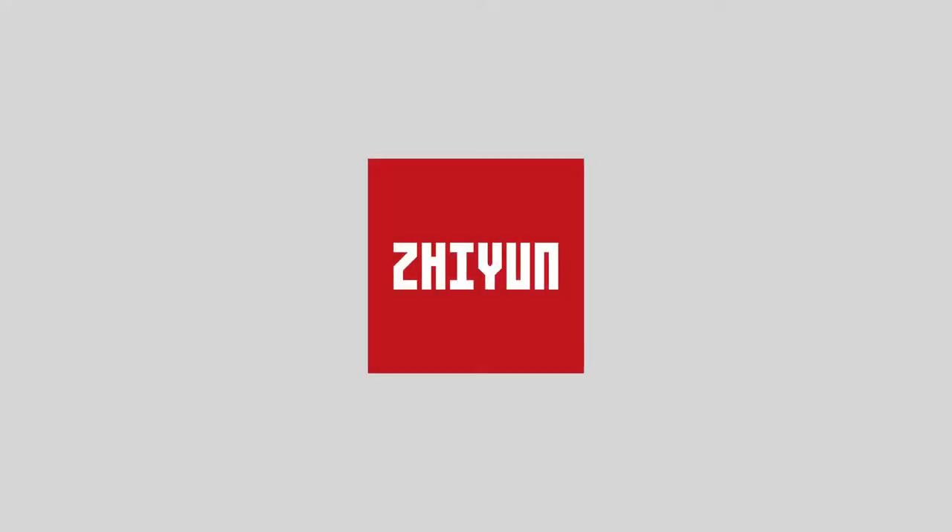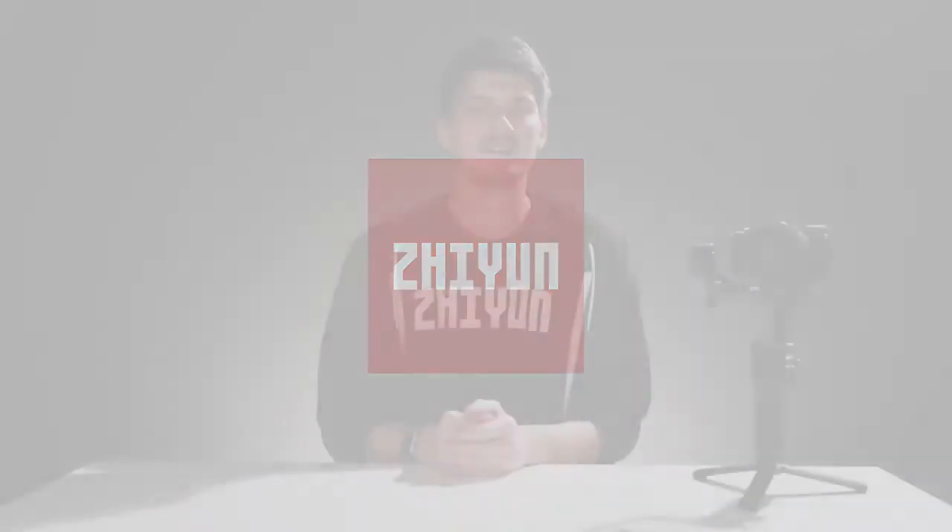Special thanks to Zhiyun for sponsoring this video. Upgrading the firmware on the Weevil Lab is really important as it often contains new features, bug fixes, and better compatibility.